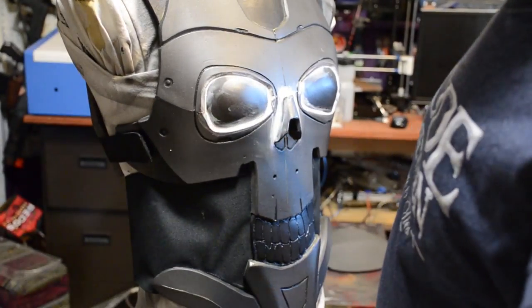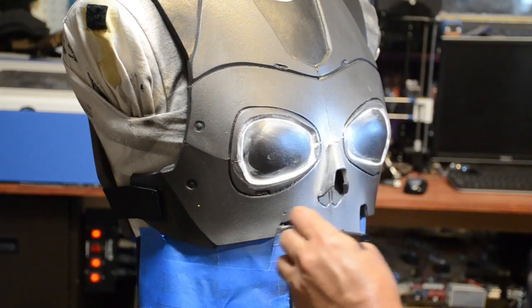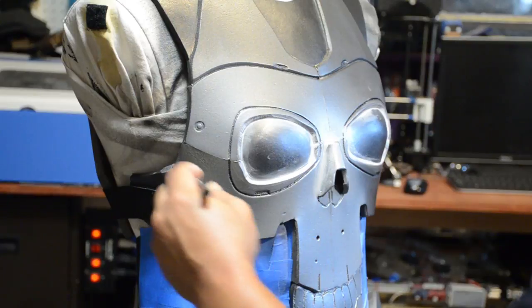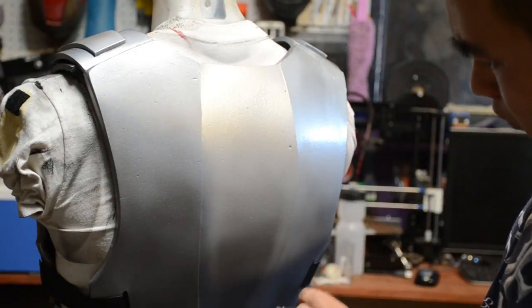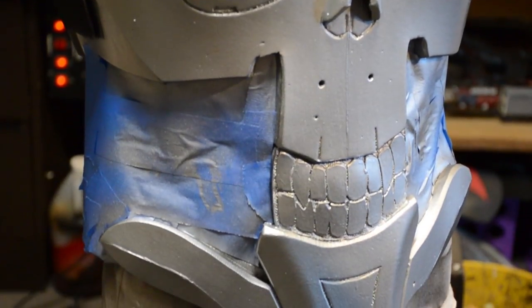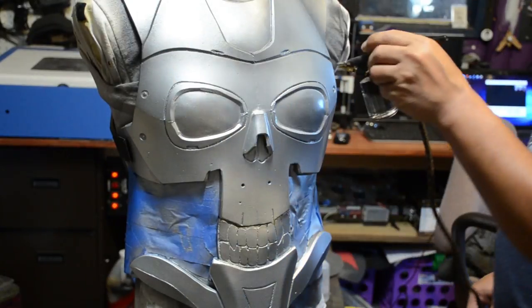I've already got it mod podged and sealed and let it dry overnight. I'm going to mask off my black fabric area because of overspray. I went over with some sterling silver acrylic paint picked up from Walmart for under two dollars — about two coats. I figured why not just airbrush the whole thing. So far it's looking pretty plain, but once I start adding my shading, that's a game changer — that's where everything starts to come to life and doesn't look so new.